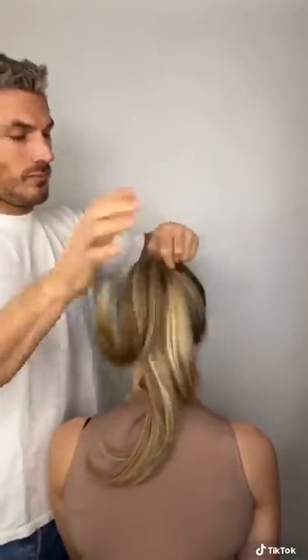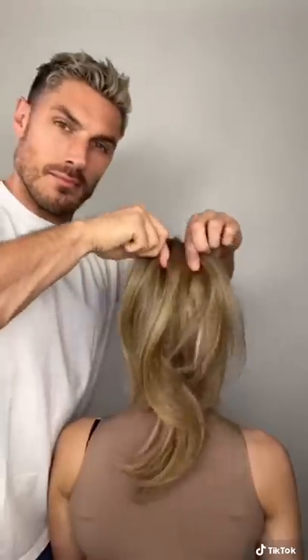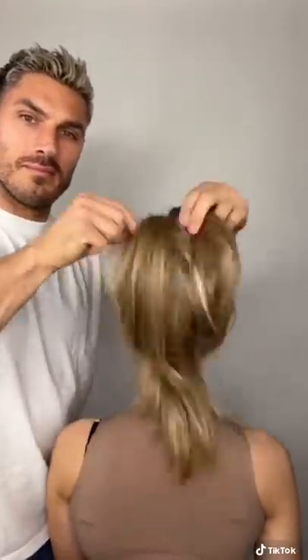What this is going to do is basically make you look like you've got double the amount of hair that you've got. This is great for anyone with fine hair and it just makes your ponytail look really full and glam. Try it out.